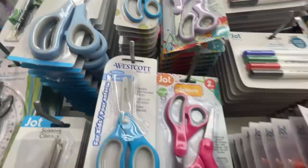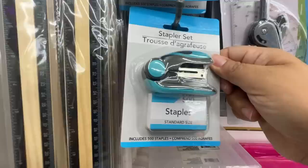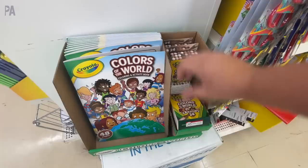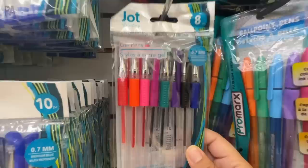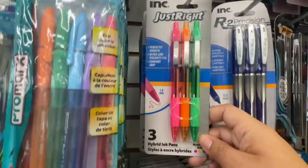Usually you can see the Westcott scissors around as well. The compass and protractor set is a really good deal here. The stapler set — I have this, it works, and it even comes with some extra staples in it. That is a really good deal. Colors of the World crayons — we've seen this the past two years. This crayon box is the best deal for these you can find, so get them while you see them because they won't last very long. Moving on to pens: we have the Jot brand in both ballpoint and gel, so whatever is your preference. They also sell these in multiple color packages if you prefer colored ink.